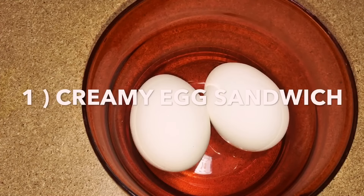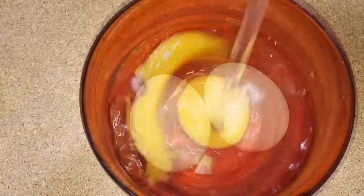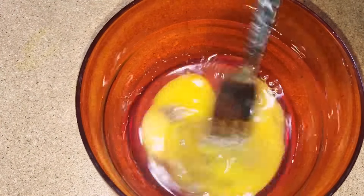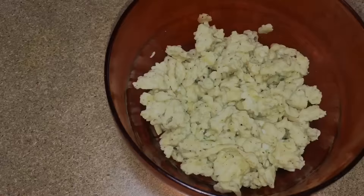Firstly, let's make the creamy egg sandwich. For this you need two eggs. Break them down, add salt and pepper, and mix them well. Then make egg scramble. For beginners, to make the egg scramble, check my recipe on the icon above.